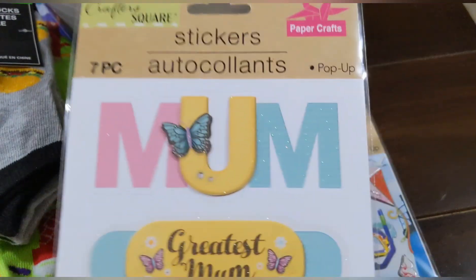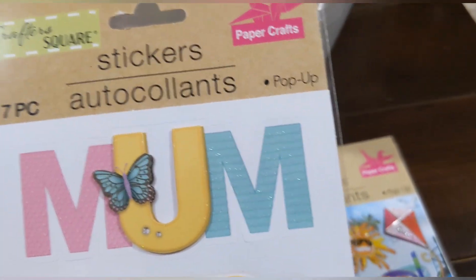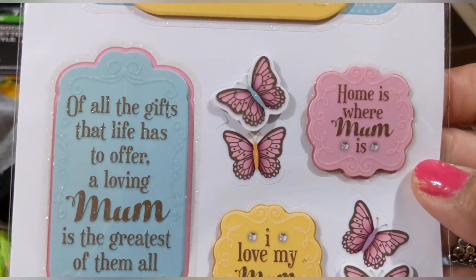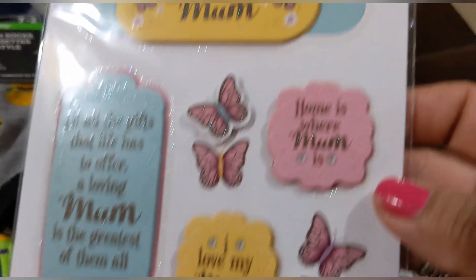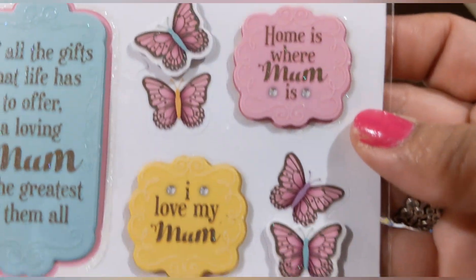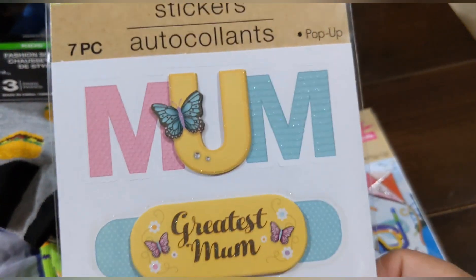This one says 'Mum, Greatest Mum' — seven pieces in this set, also pop-ups. It says 'of all gifts that life has to offer, a loving mum is the greatest of them all,' 'home is where mum is,' and there are little butterflies. 'I love my mum' — so cute!